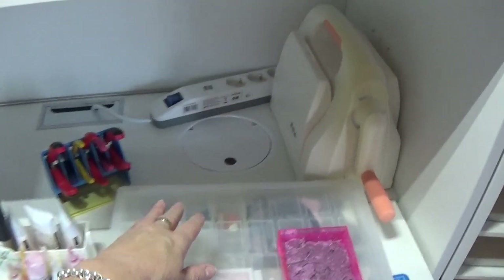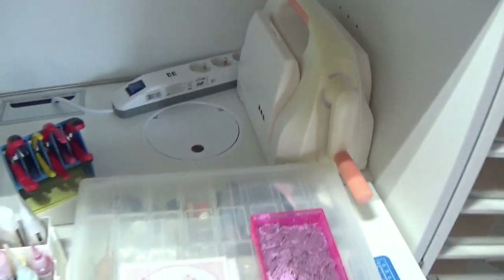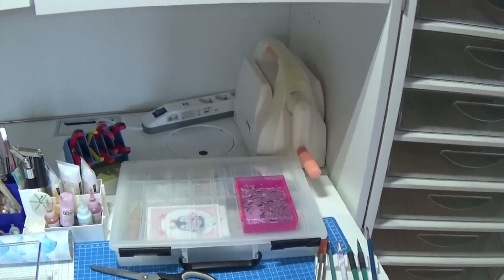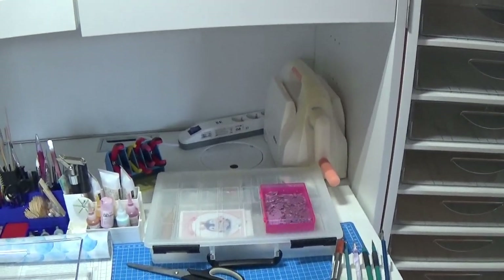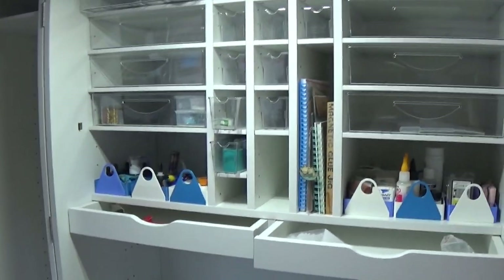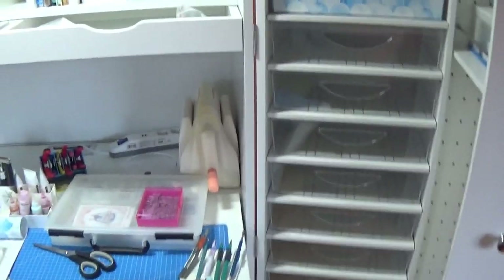There is even a built-in garbage can right here, so that's pretty neat as well. I don't know if I'm going to use this as a garbage can, but there is a drawer underneath and you can put things in there if you want to. For now it's looking like this, but it won't stay like that because I'm still trying to figure out where I want all my stuff to be.